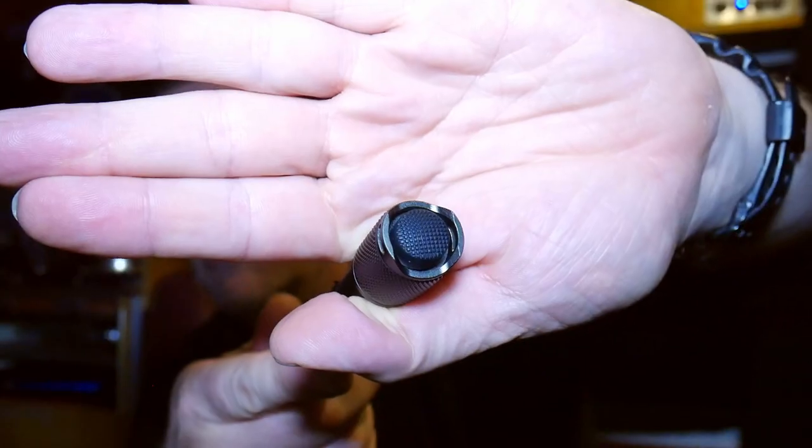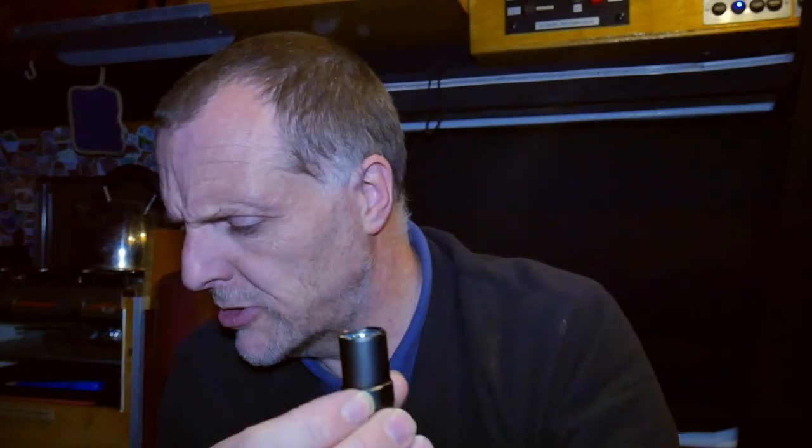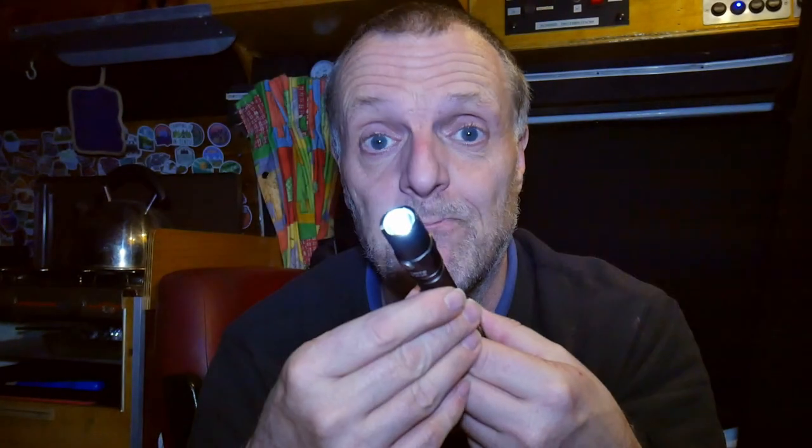That's our Firefly setting — I thought it was a moonlight setting, but maybe that was another manufacturer. Firefly is the lowest setting, and apparently that lasts for 15 days, which is good. The power button is on and off, and the cycle button lets you cycle through the modes. So we've got Firefly, then we've got Low, which is 51 hours on this power.